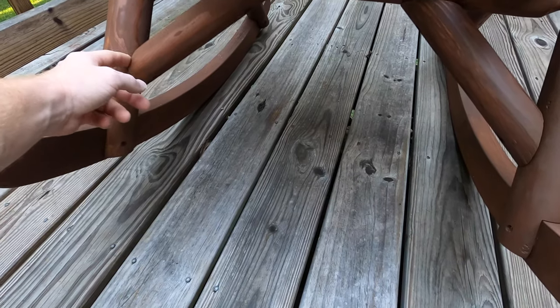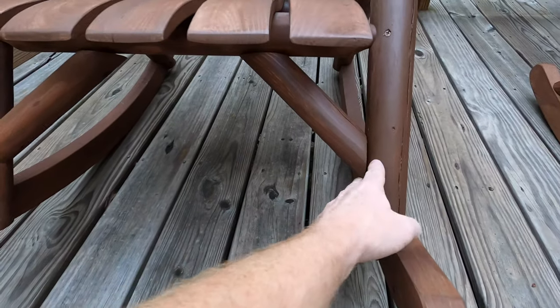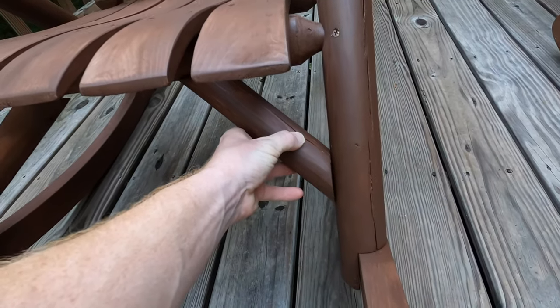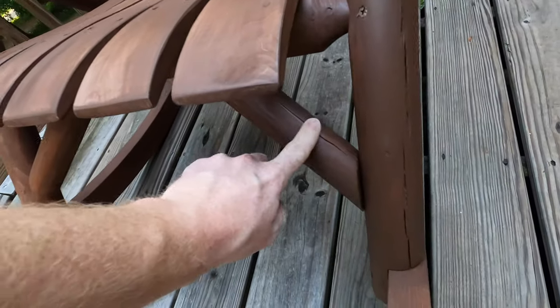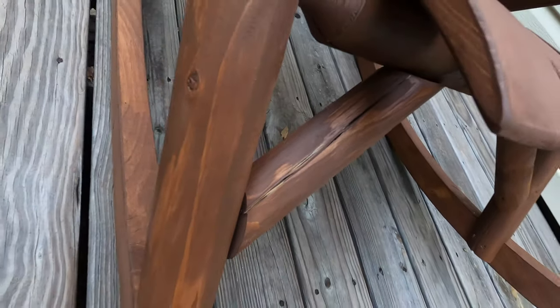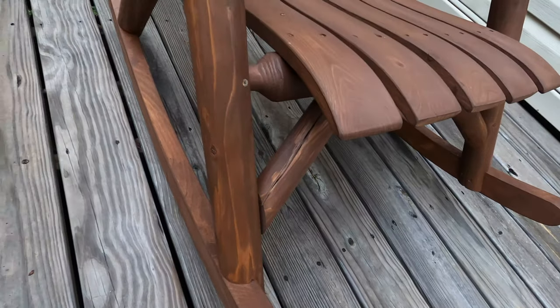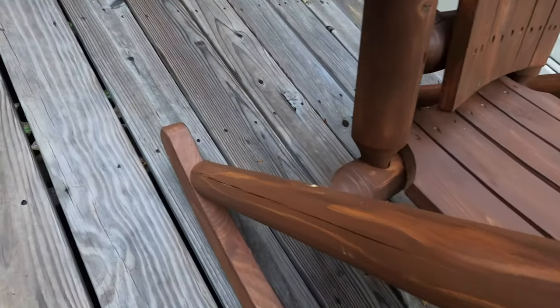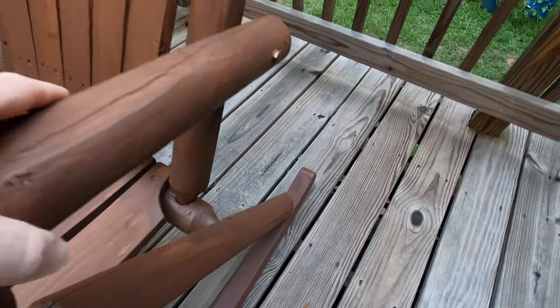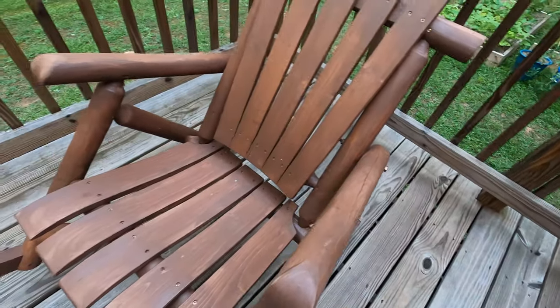You can see it kind of cracked through here — same with this one, just a crack right down the middle, split wood. Same right there. I don't know if it's just how this is supposed to be designed or if this is just a flaw they have with these chairs.